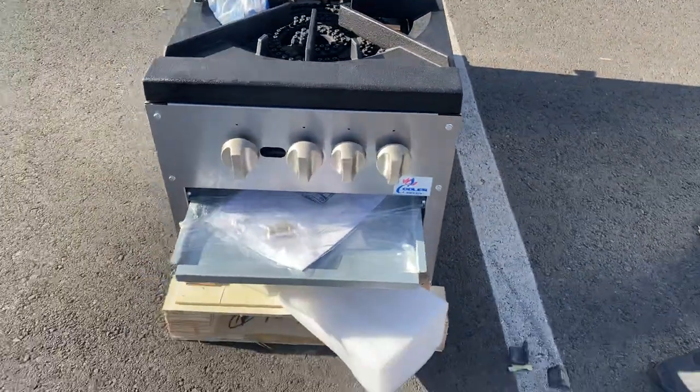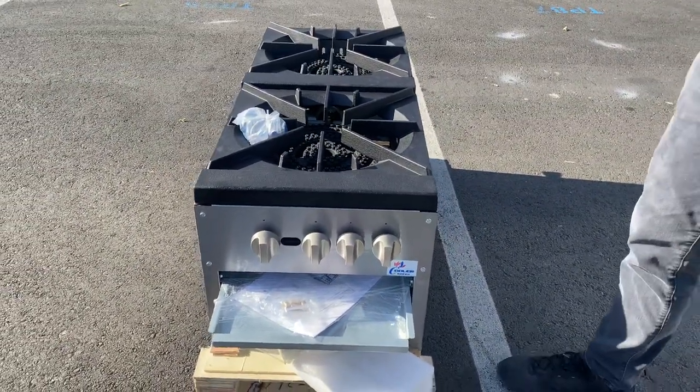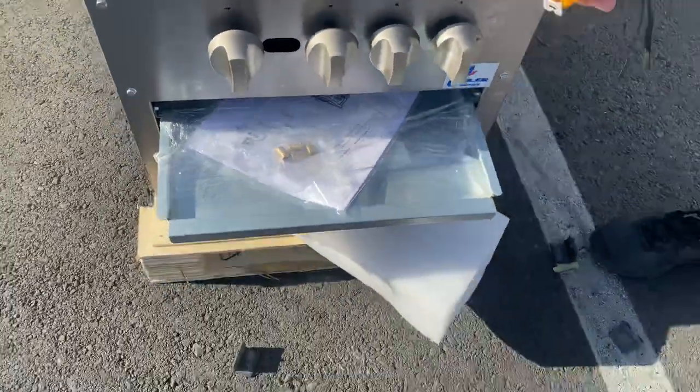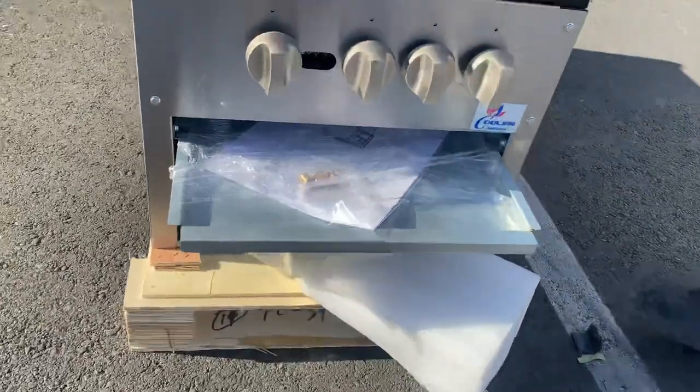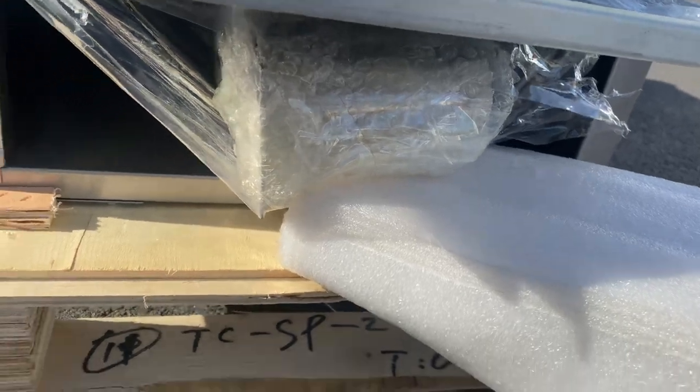You can see in the front of the unit. This unit can be used for natural gas or propane — it's already set up for natural gas. If you want to convert to propane, we have a conversion kit that will be included. Also included are legs for this stock pot range.